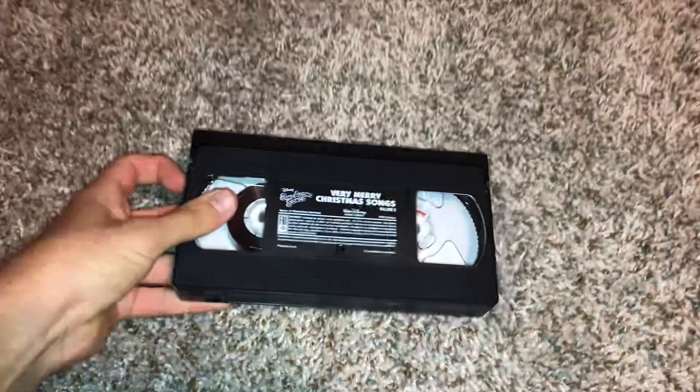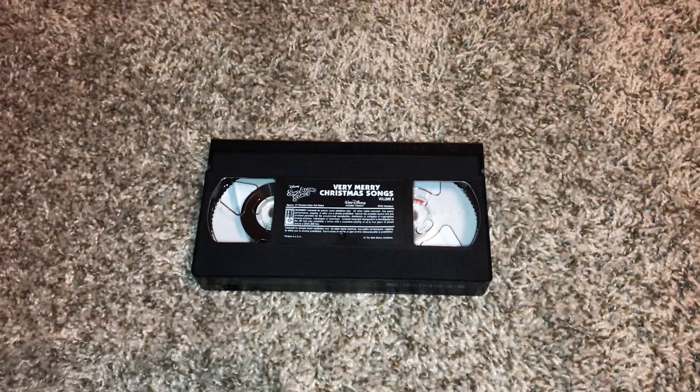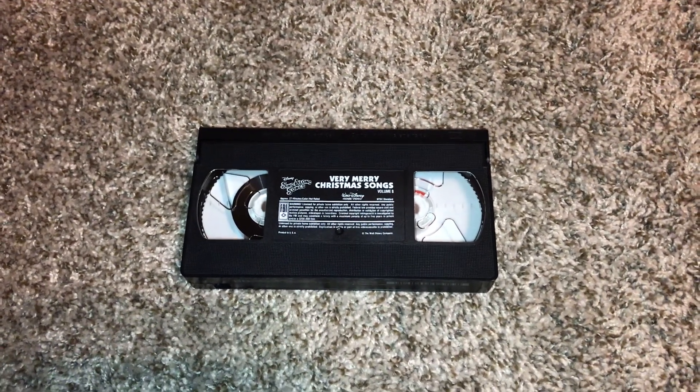The print date is September 20th, 1999. Sorry about me — my nose is sniffling too much in the background because my nose is starting to itch. So bear with me on that guys.